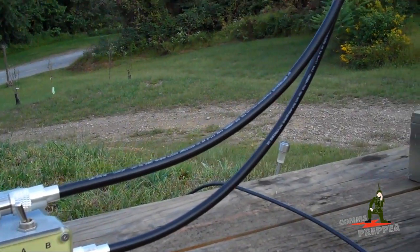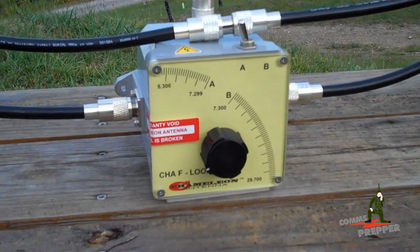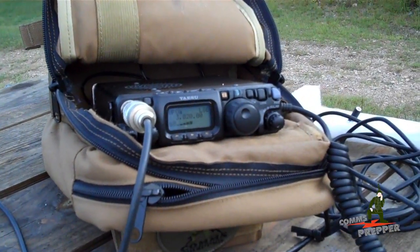Anyway, just a short video to show you how to set up the Chameleon loop antenna with the 80 meter kit — the extra piece of coax to give you the second loop around the unit — connected to the bug out bag radio.